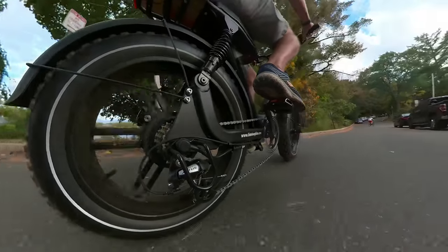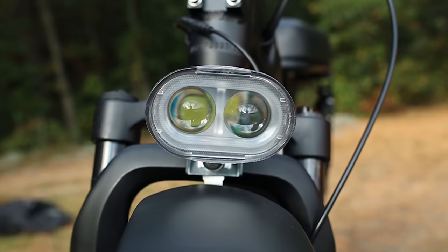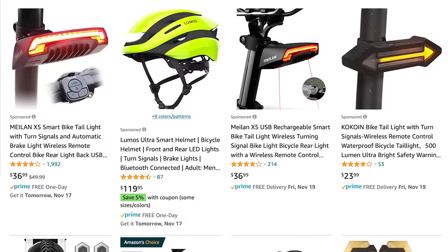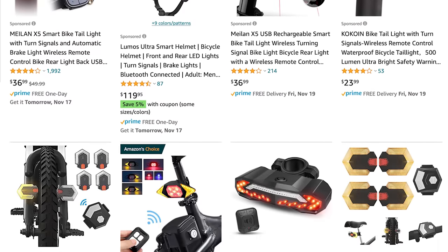Riding in the street, it feels and looks more like a moped or motorcycle, especially with a large LED headlight that's super bright, while also featuring a rear taillight that also functions as a brake light. The only thing missing is turn signals, but you can always buy those and add them on the back.